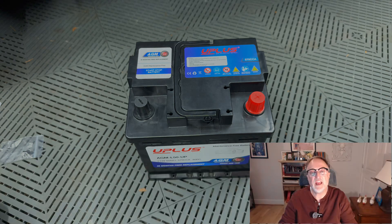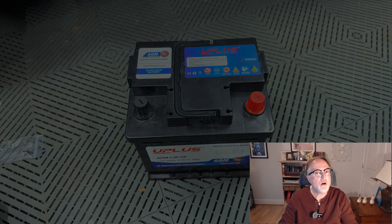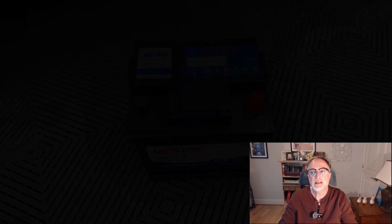Besides AGM batteries, there are a couple of other options. However, I don't recommend them to the average owner — if you want quick and easy, just get an AGM 12-volt lead-acid battery. It's known to work, though it may not last as long as usual — it could last 12 months. There are alternative batteries that may last longer.